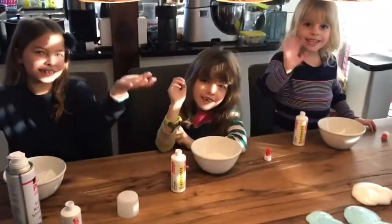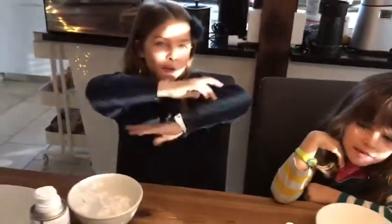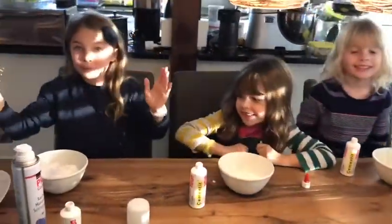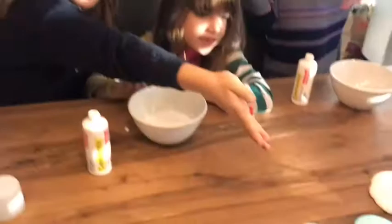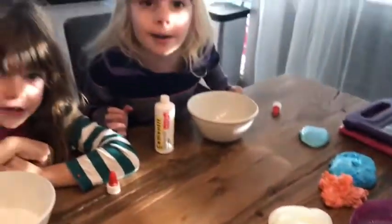Hey Declined Family, it's Tess, Gross, and Abe, and together we're the Declined Sisters. And what we're making today is slime. We've already been halfway through it, and there's all of our slime from the last vlog. I have one on the table. And guys, look at my face.